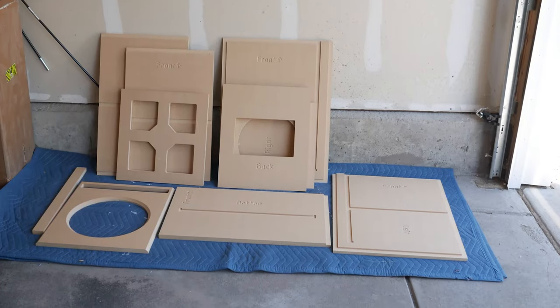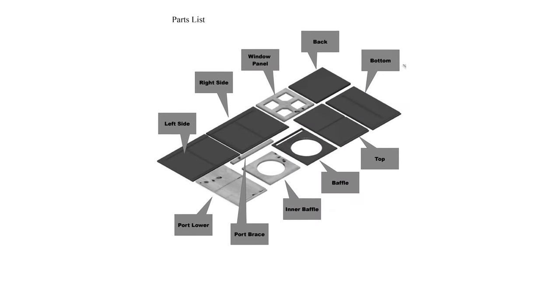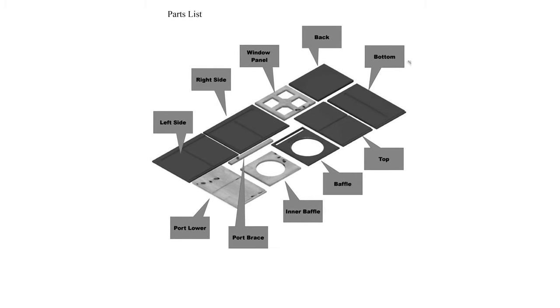Here are the pieces laid out and ready to go. For reference, here is a parts list from GSG. You will be able to get a PDF of this exact instruction manual — I'm just going to be showing it here for reference.